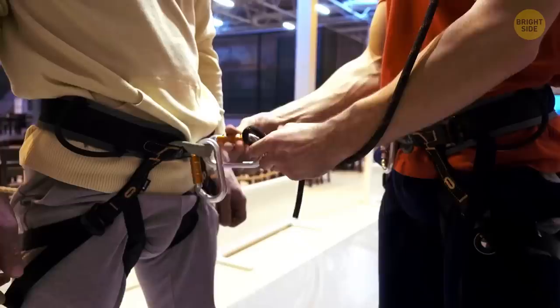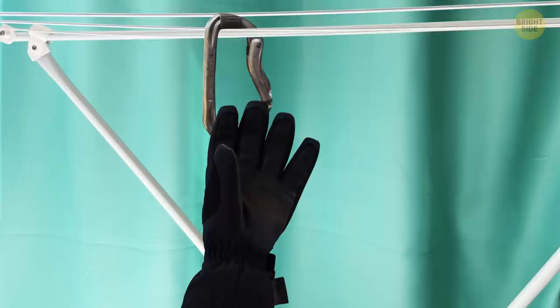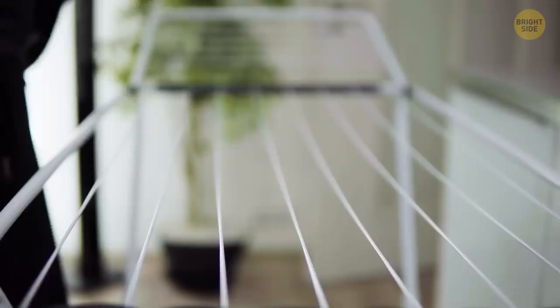Even if you're not a professional alpine climber, it can still be good for you to use so-called carabiner clasps. With them, you can dry the gloves with the fingers upward. That way, if there's any condensation, it won't pull in the fingers but roll out the bottom.